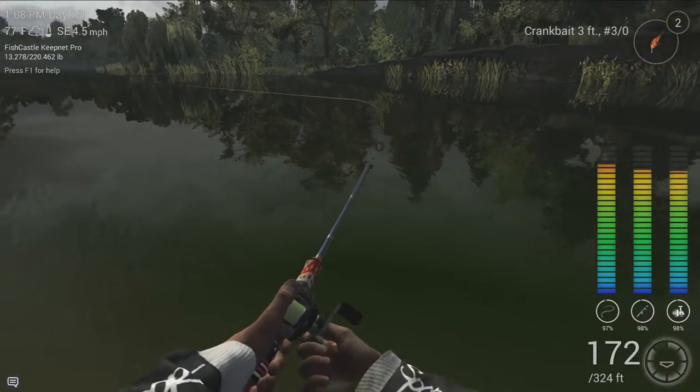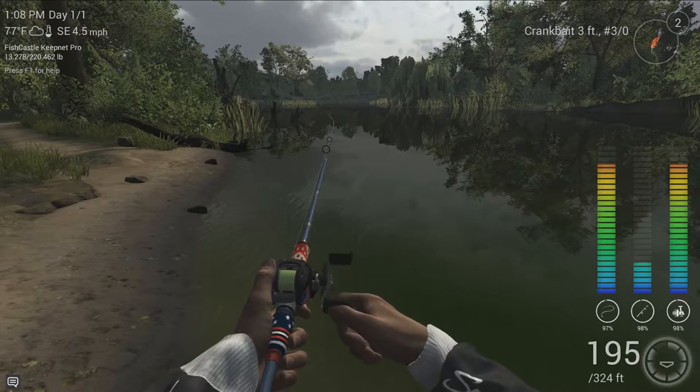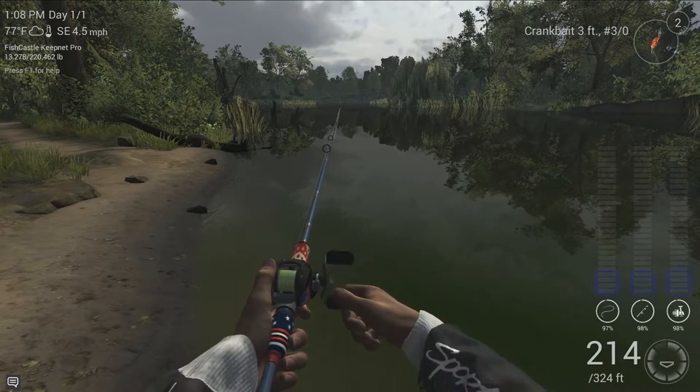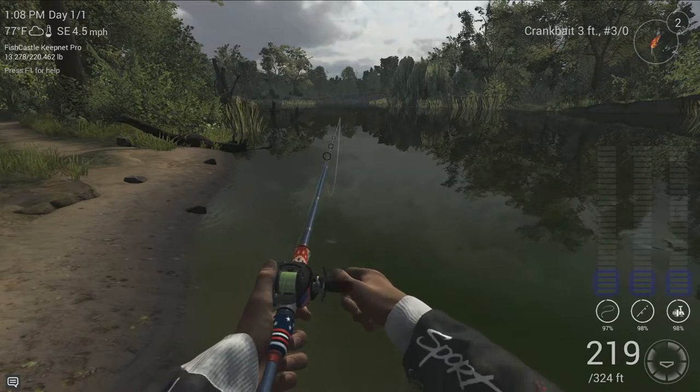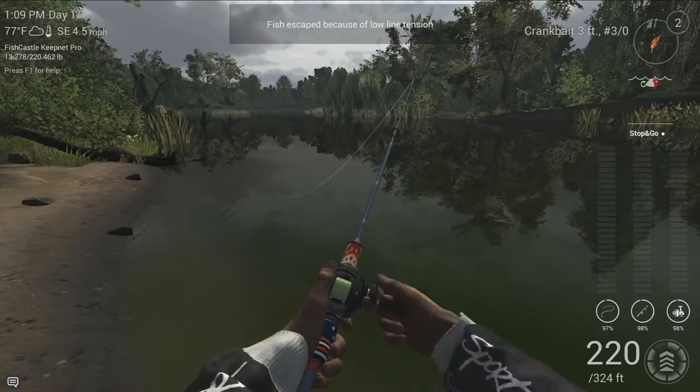Right now you see I am reeling backwards, I'm giving him as much line as possible, I'm pointing my line straight at the fish, and when he stops running we're going to have him just spit the lure. This is a way for you guys to save some bait if you accidentally hook into a gar.